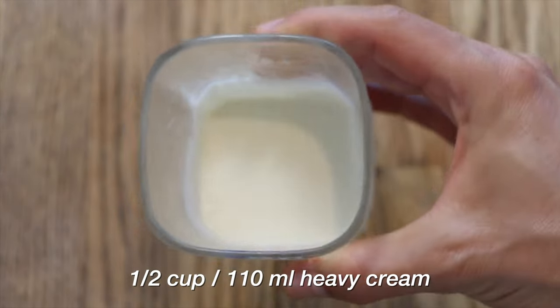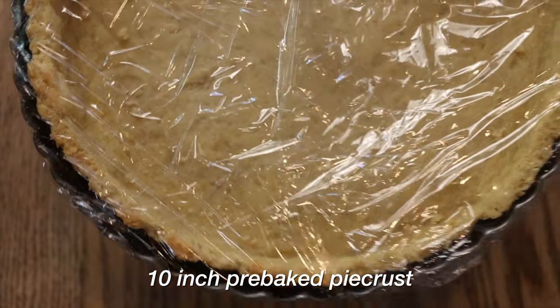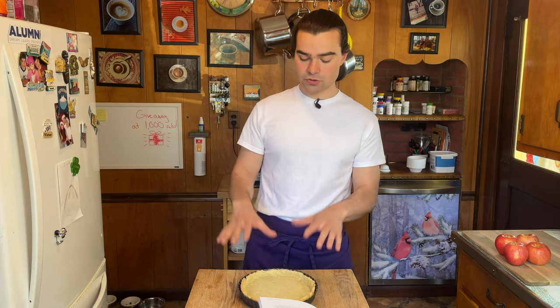Four eggs, half cup milk, half cup heavy cream, one teaspoon vanilla extract, and one pre-baked 10-inch pie crust — I have you covered with that. If you'd like, grab Bourdain's book; I have it linked in the description. Let's get making a tart. Before we begin, let me go back in time and show you how I made the crust.